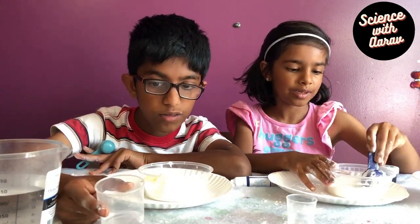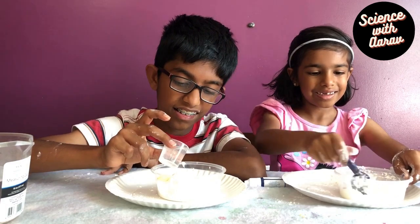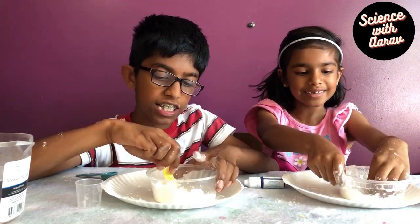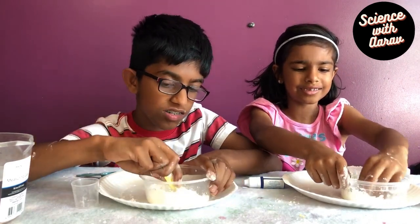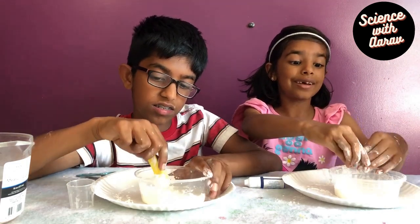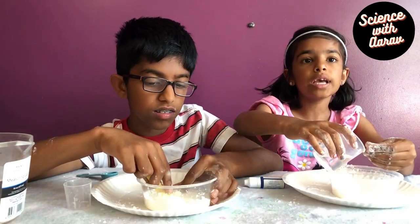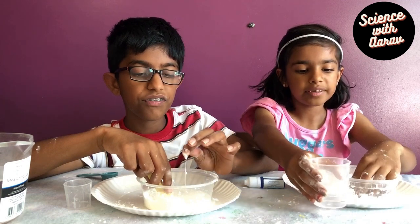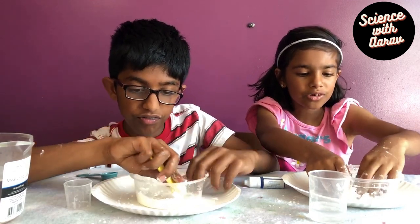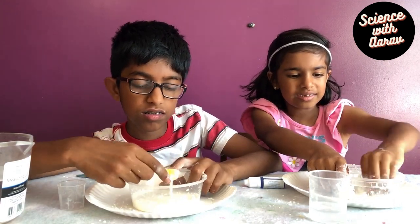Now I'm going to mix it with this spoon. It's so hard! I need more water. Maybe it's because we added so much powder — we added a bit more than 4 tablespoons. I'm going to add more water since we added a lot of cornstarch, which means we need more. It seems gooey! It's so hard!